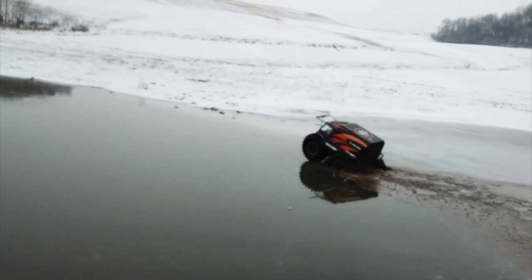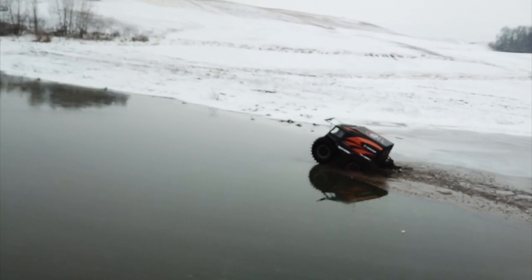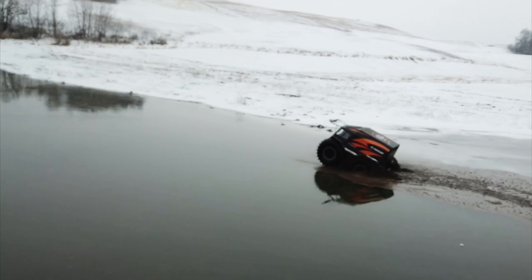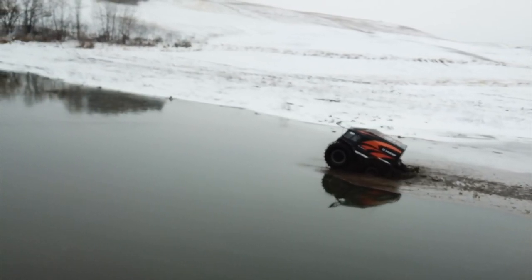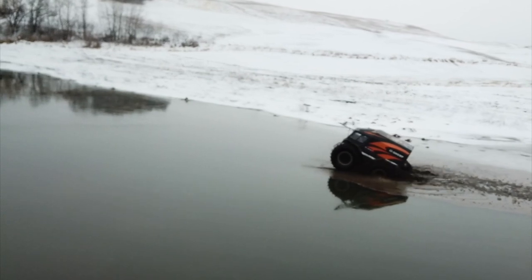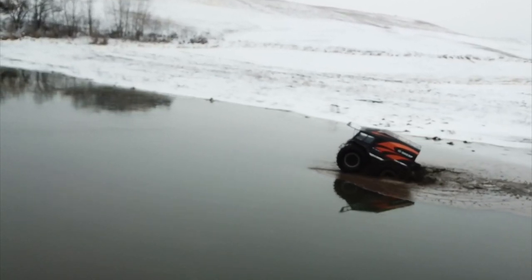But this is the cool thing about the Sherp right here — the front tires are on the ice but the back tires are not. The ice just is not thick enough where I can get back on there again at this particular time.